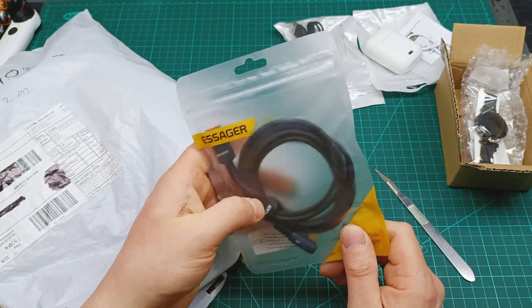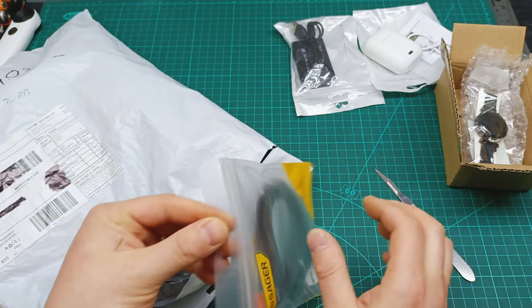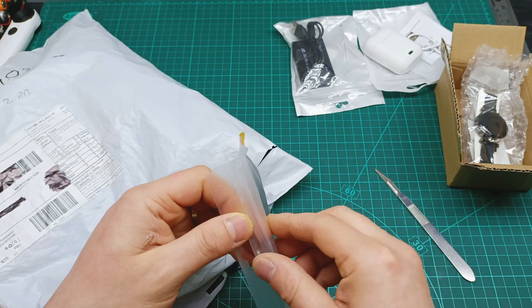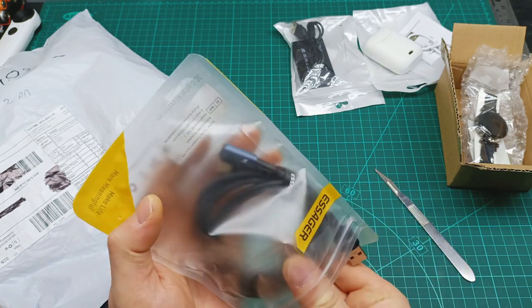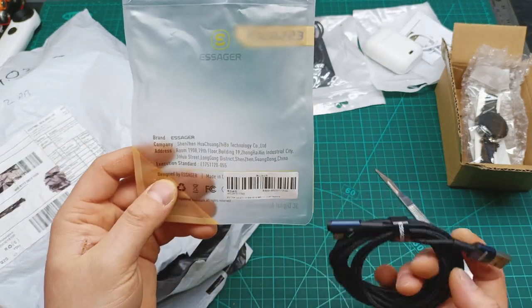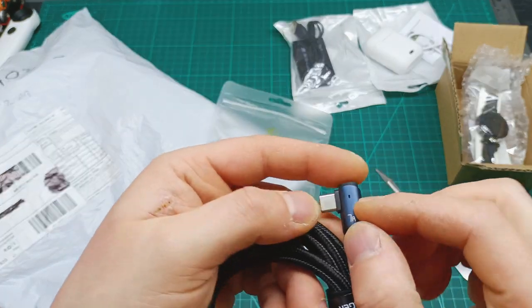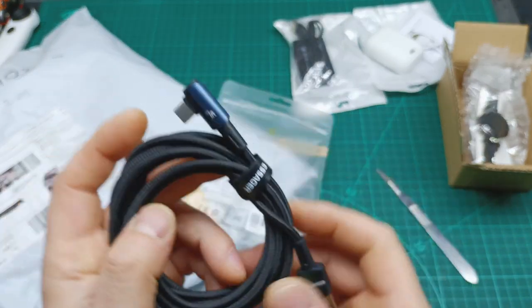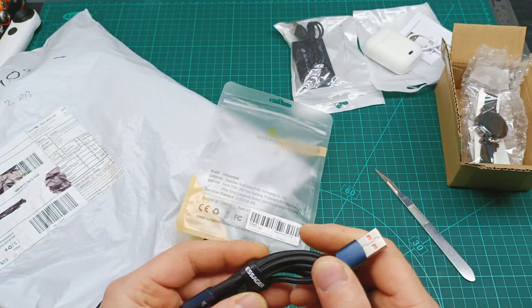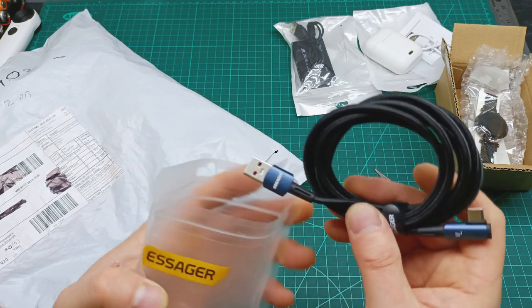I got this one — I think it's a USB normal to USB-C — and I got it for my mobile because it says it's fast charging. It claims to be capable of 7 amps, and it looks rigid and nice. I picked this one for my mobile.